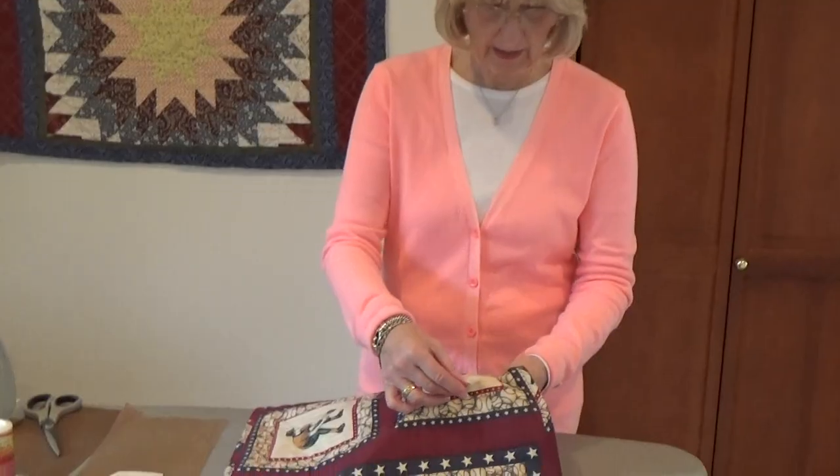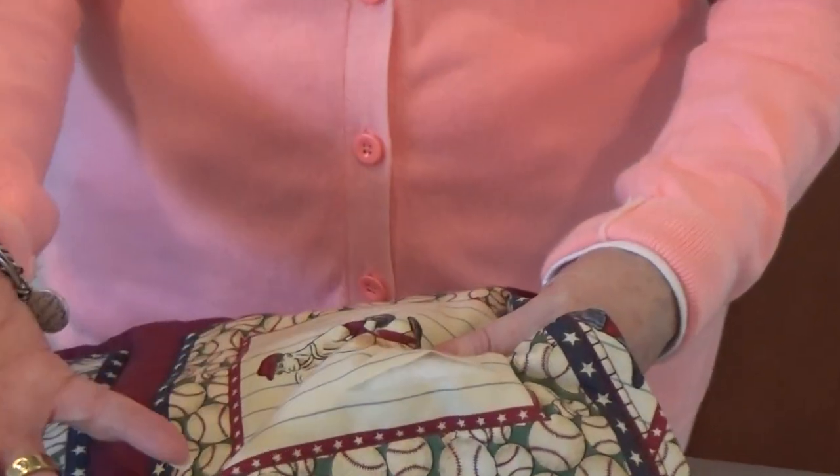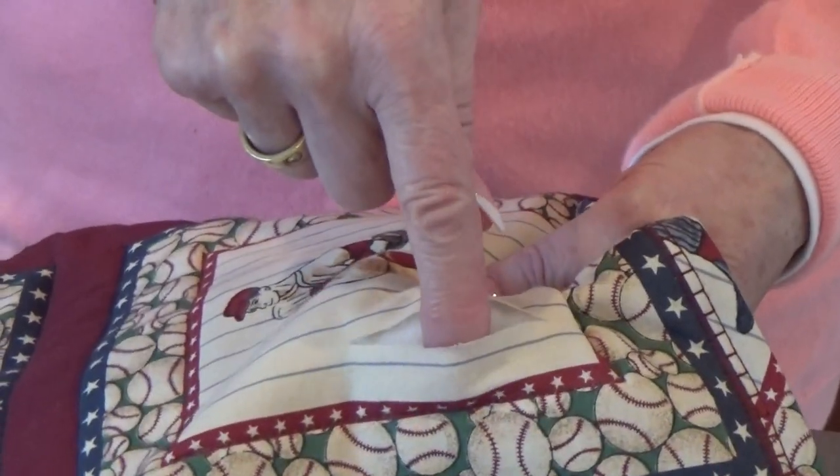Anywhere like this where you've got the batting in the way, or maybe the foam from your upholstery, we're going to put a patch actually through the tear itself.